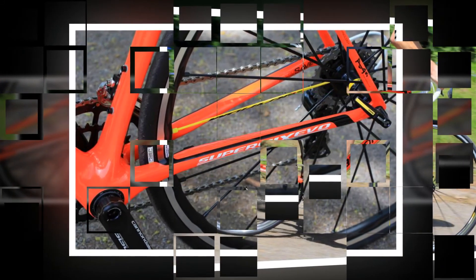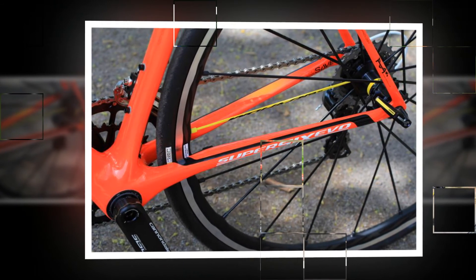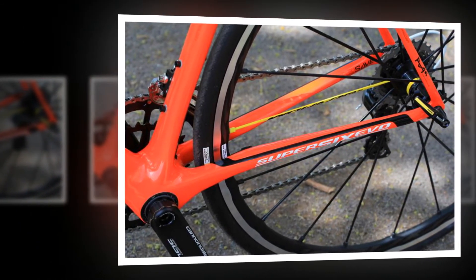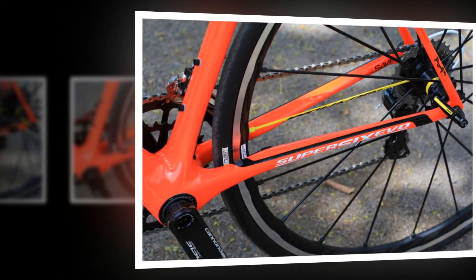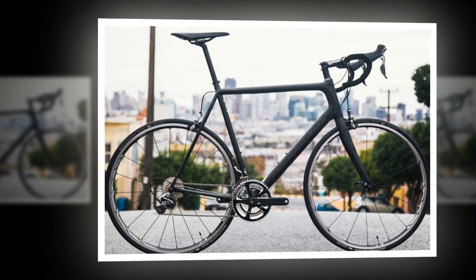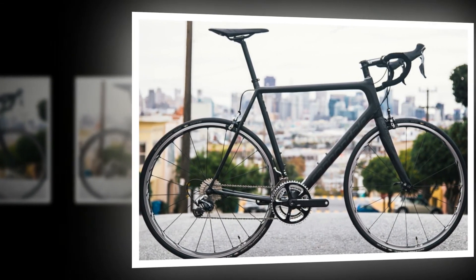Cannondale has maintained the simple aesthetics that we love about the bike, with its horizontal top tube, even if it probably limits the potential deflection of the seatpost, and mostly round profile tubes. With some bike designers clearly trying to ensure their frames stand out, there's something pleasingly simple about the Evo's conventional lines and shapes.